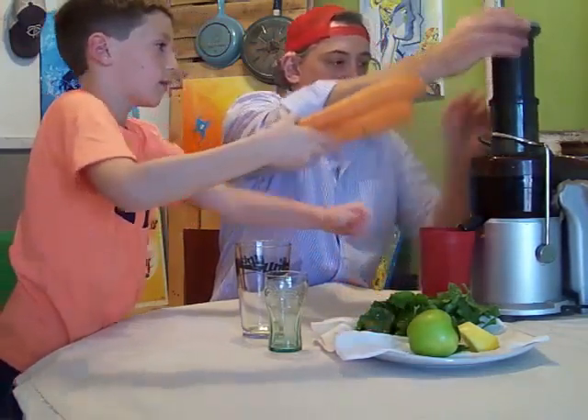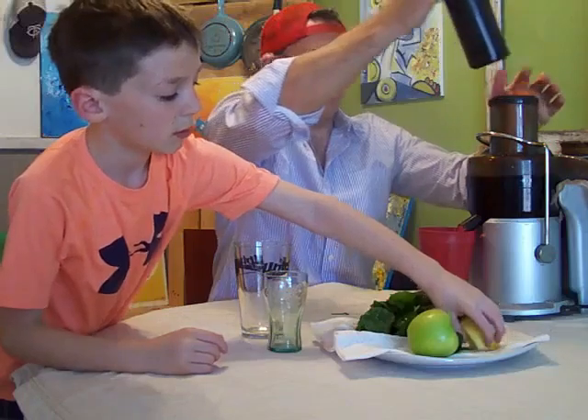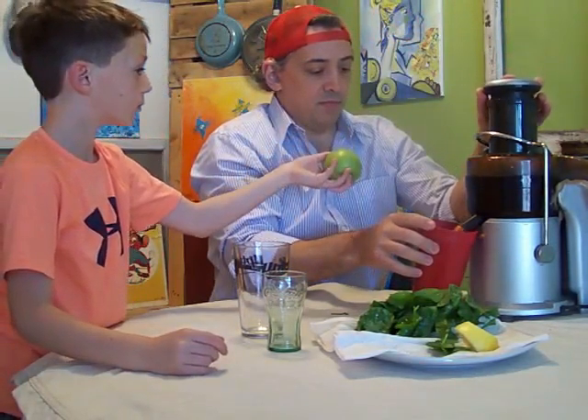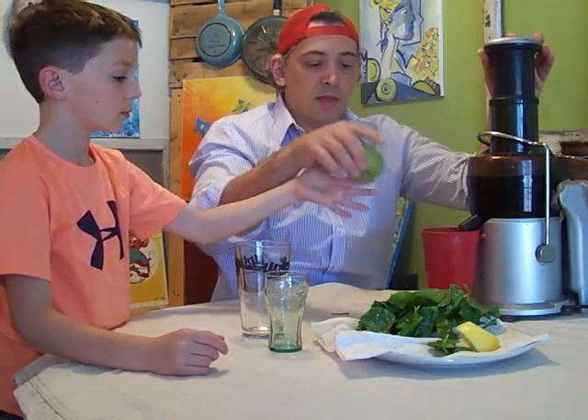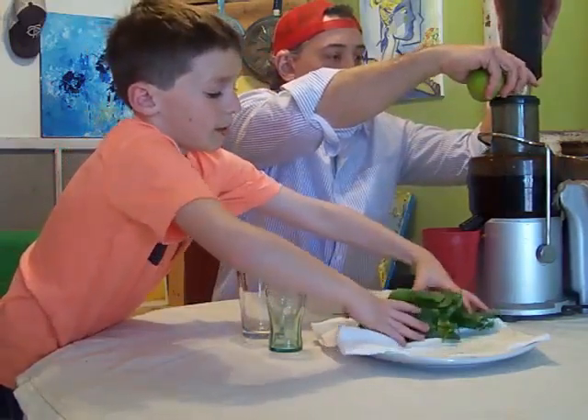Oh jeez, you're making a mess back there. Oh buddy, how do you think you're going? You ready to give everything back to D'Amelio Juicing and all that fun stuff? Yeah. Alright. So welcome back. I'm just trying to get myself organized here and apparently I didn't realize that we were running right now.